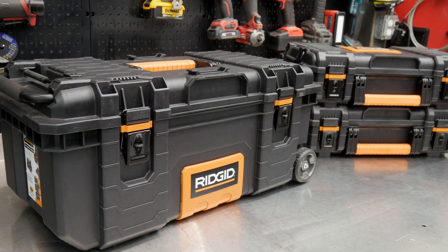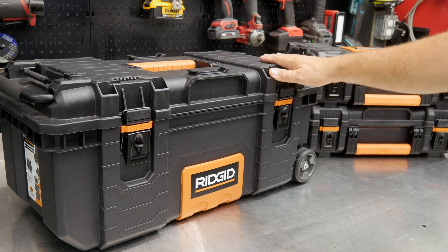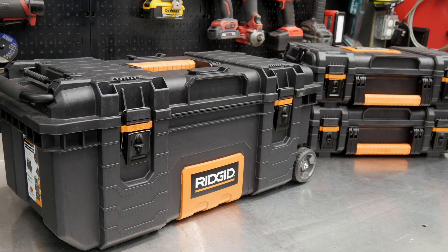Now this is not brand new to RIDGID. RIDGID's had some tool storage mobile carts for a while, but they've just released a couple more and there's more to come. Specifically, we've got a 28-inch mobile storage box and a 22-inch organizer. Let's dive in, take a closer look at each one of these features and some of the specifications, and then as always we'll wrap it up with pricing, warranty, and our final thoughts.